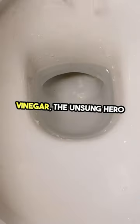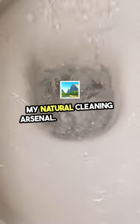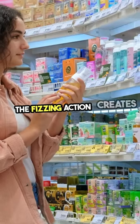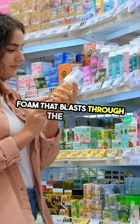Vinegar — the unsung hero of my natural cleaning arsenal. Clogged drain? No problem. Just half a cup of baking soda followed by one cup of vinegar. The fizzing action creates a cleansing foam that blasts through the gunk.